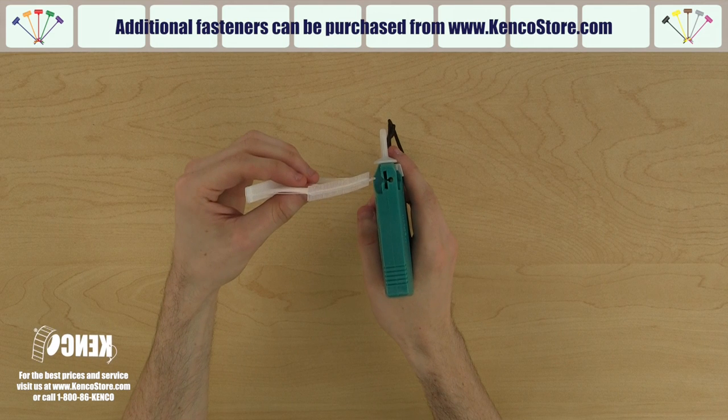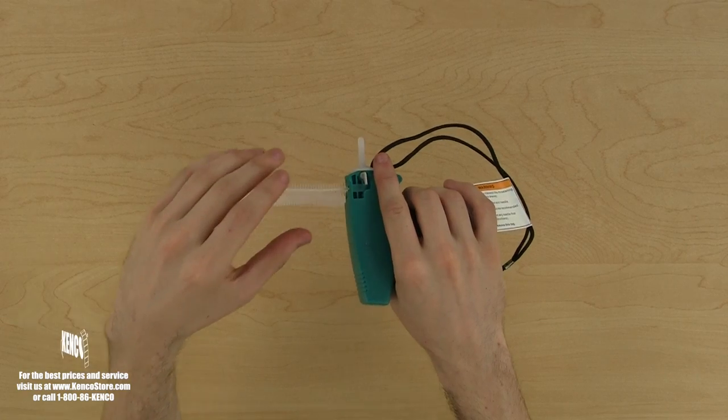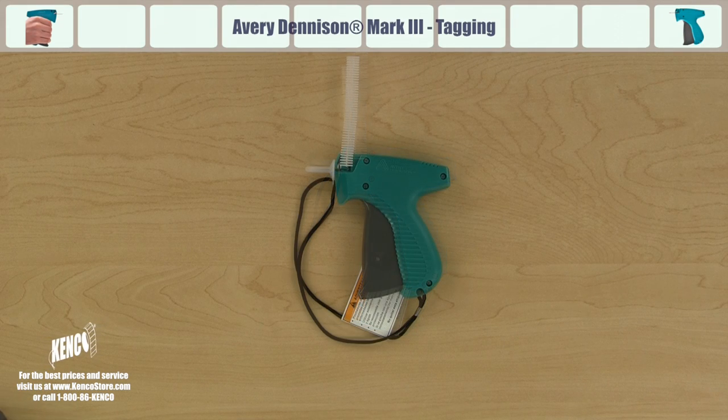When you pick up the tagger and look at the top, you will see that the T end and spine on the fasteners fit right into the feed slot. Let's push the fasteners in until we meet resistance when the first fastener reaches the depth of the needle. Now, you can begin tagging.